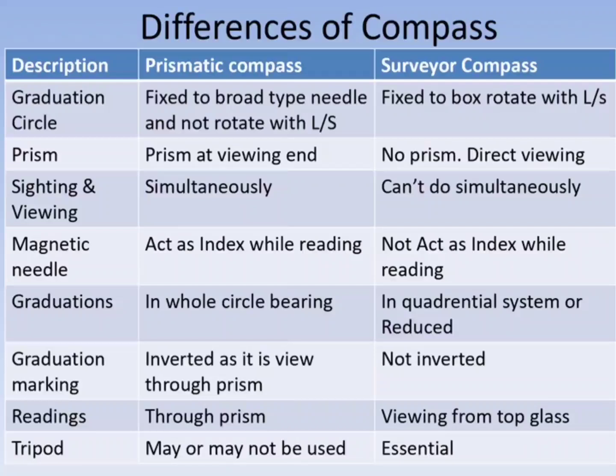In the prismatic compass, readings are done through the prism. In the surveyor's compass, viewing should be done from the top glass. Regarding tripod use: in the prismatic compass, a tripod may or may not be used, whereas in the surveyor's compass, a tripod is essential.